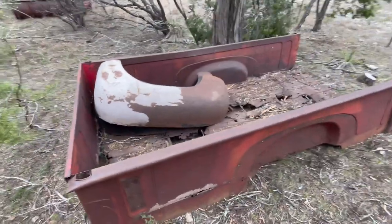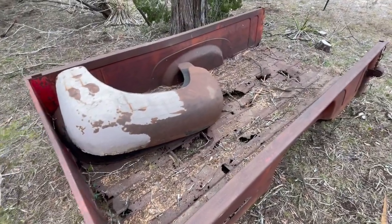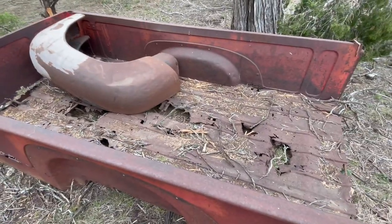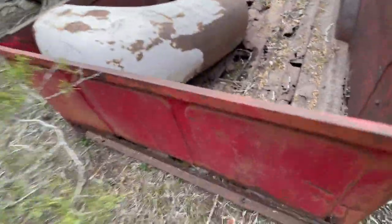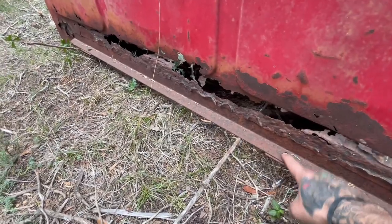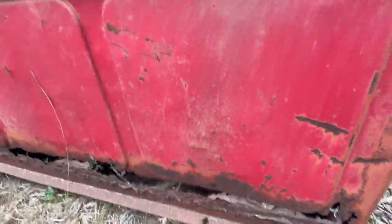Once I get the Canadian yellow one's spot welds cut out and all the panels separated, I'll put the red one on the trailer and haul it into the garage. Right now it's pretty easy to see how the front Z channel has a hole drilled in it — one drilled over there too — and that's what mounts to the frame.